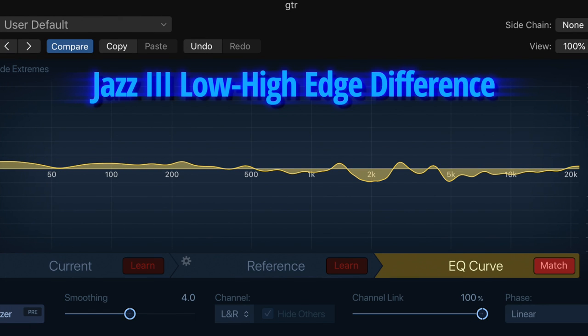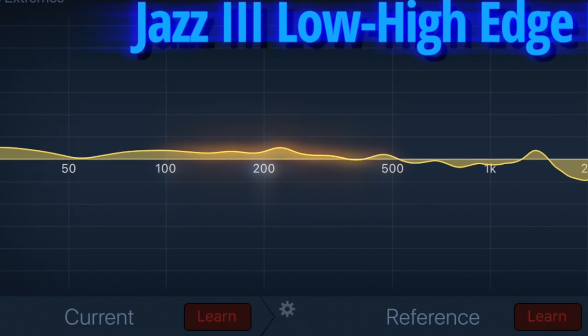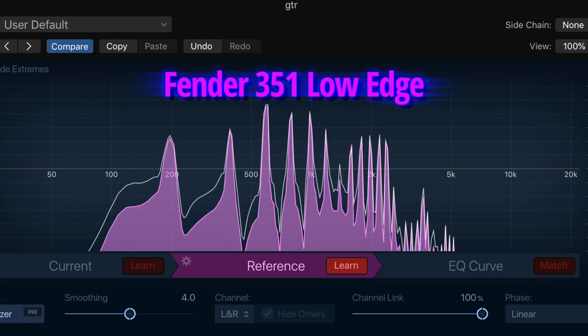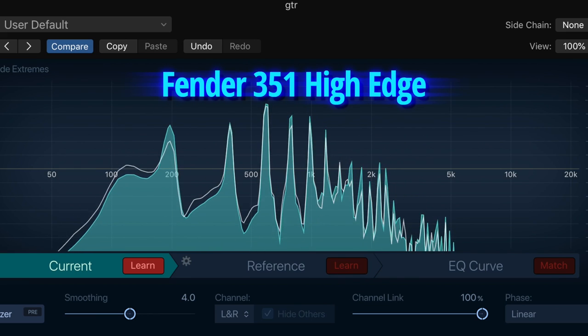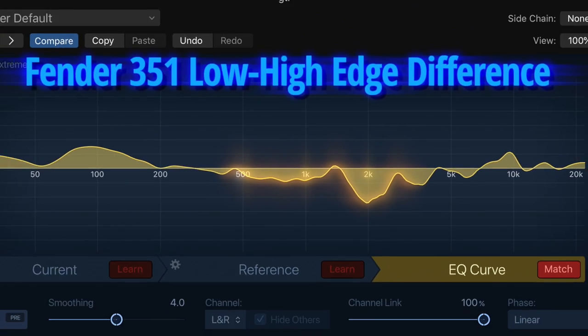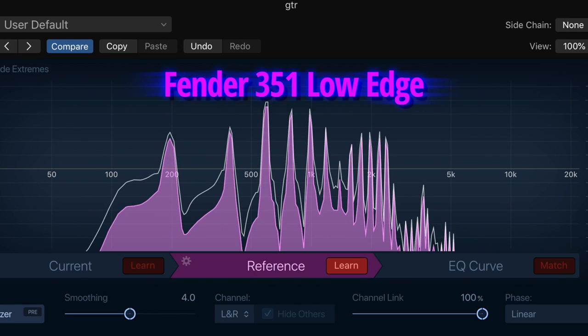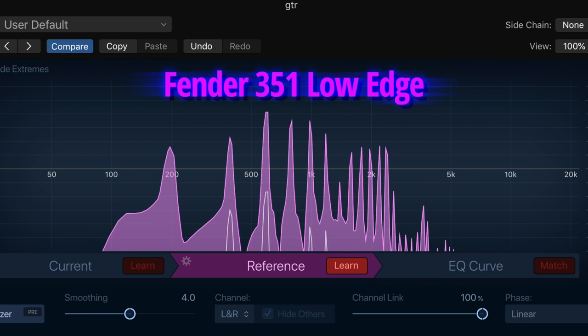You can hear a difference, but the difference curve is similarly uneventful. We can see a reduction in the 2k region in the upper mids, and a shallow low-mids bump peaking around 200Hz. Compare this to a Fender 351 — night and day. That 2k upper-mids difference is now 10dB, and just below it in the mids is a wide 5dB trough from 500Hz to 1kHz. These are big changes in frequency ranges where human hearing is very sensitive, explaining why low-edge attack sounds unmistakably mids-forward. The 351 exhibits more mids-forward tone tilt, even compared to the Jazz 3's low-edge sound.